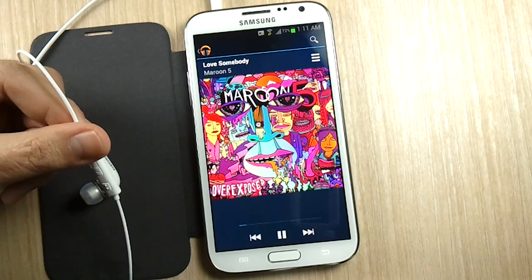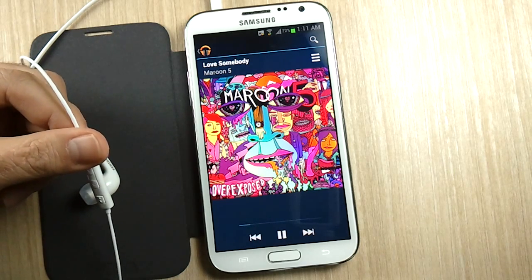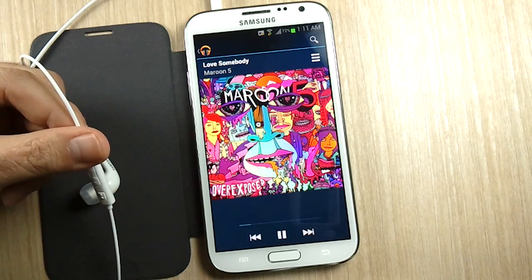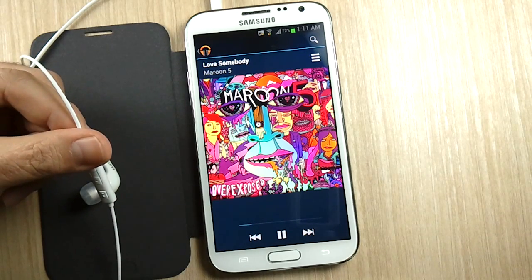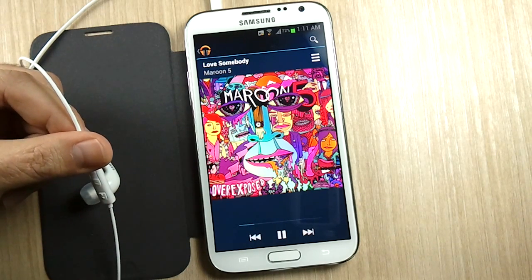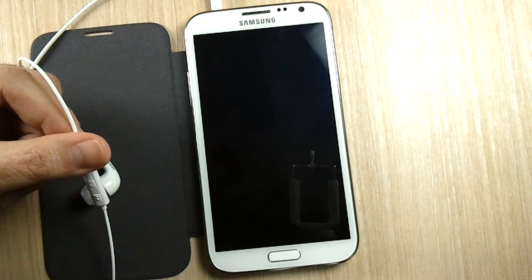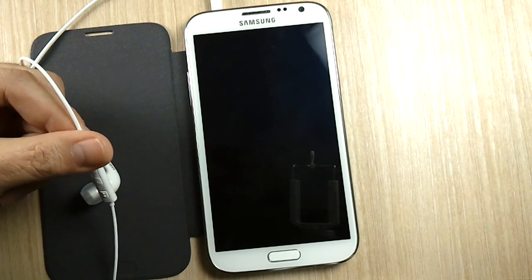That's the end of this video. I hope you got something out of it. If you haven't been to my channel yet, please come check out my other 90-plus videos. If you haven't subscribed yet, please subscribe because I create an episode like this every day so you can get the most out of your Samsung Galaxy Note 2. I also have a new Twitter account just for this channel, so come follow me on Twitter and you'll get notified when I create a new episode.